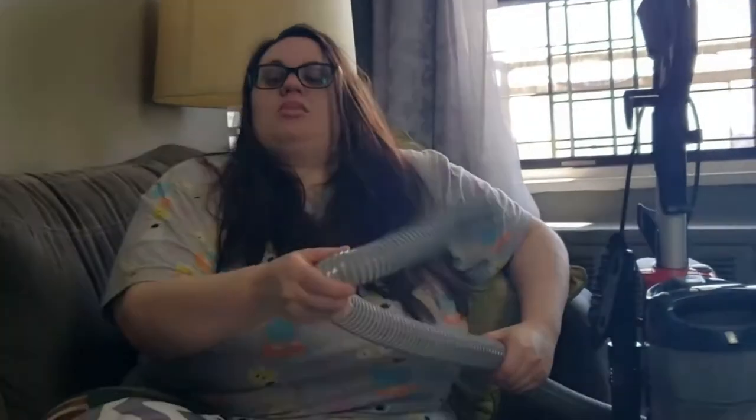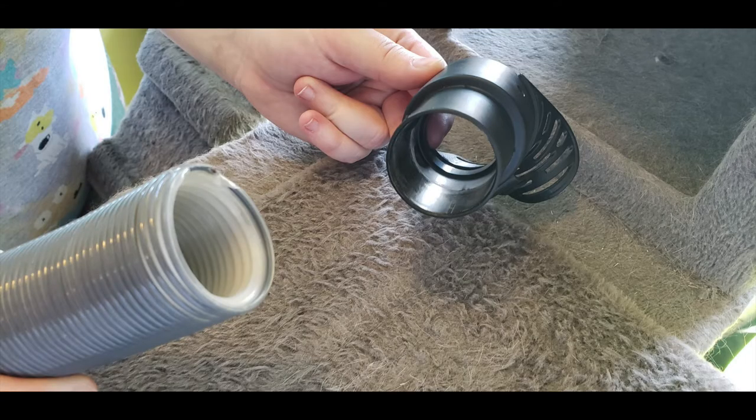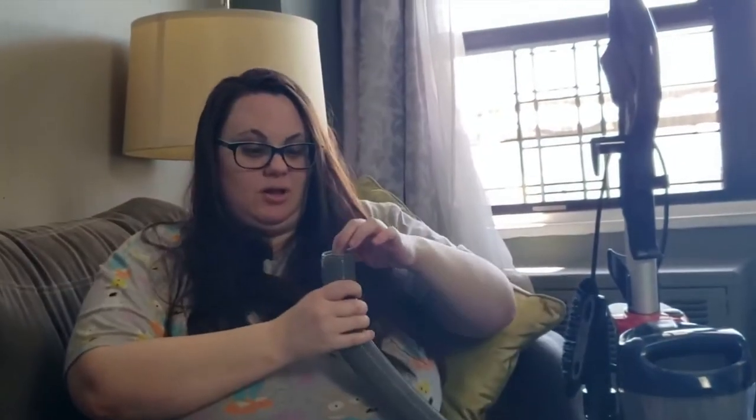I had to have the mister stand and hold the vacuum because the vacuum would want to fall any time it moved an inch. The pet brush was so loose and awkward I was worried I'd hurt my hand. Then this happened — this broke! I'm not going hard, I'm not doing anything — and then all of a sudden it just snapped.